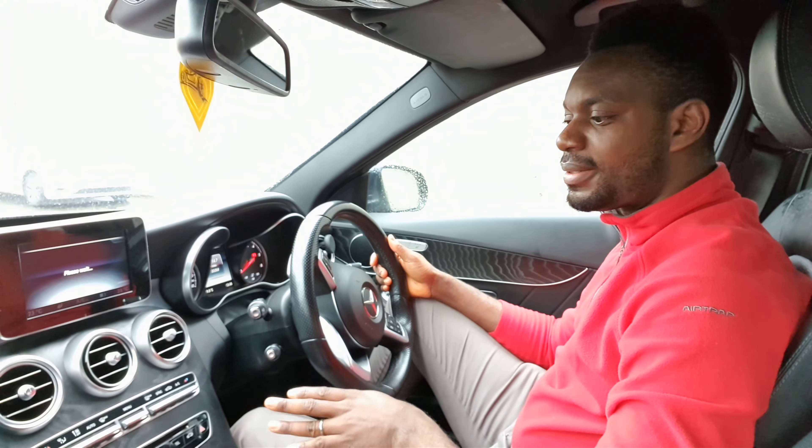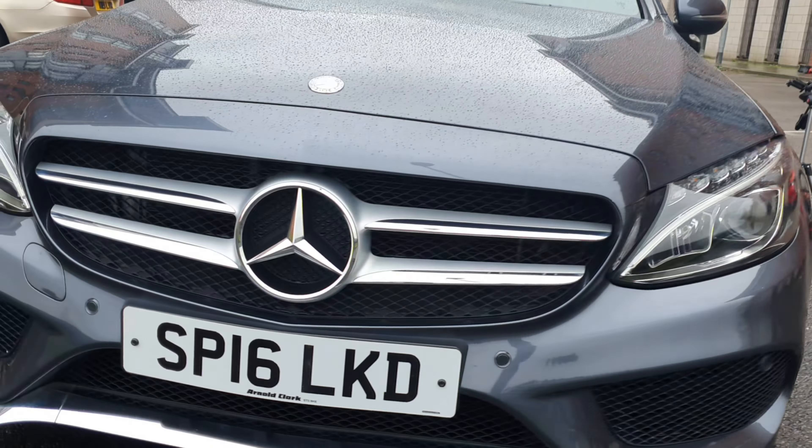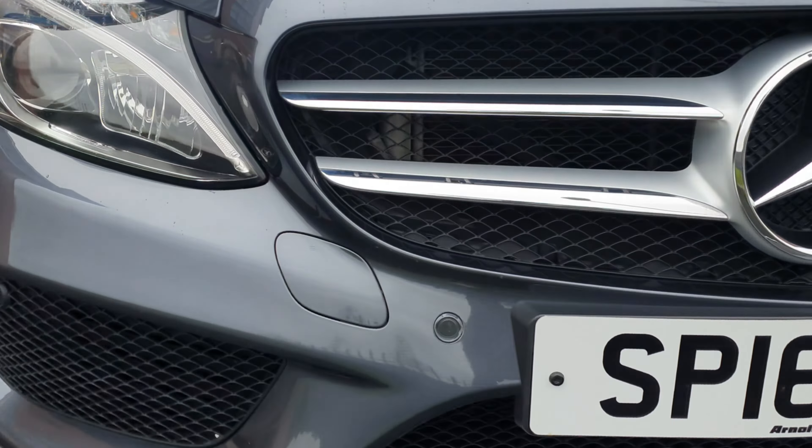Hello guys, welcome to today's review. I have with me today a Mercedes-Benz C-Class, specifically the C220 diesel engine in the AMG line. In the European market, this car has rivalry with the BMW 3 Series, Audi A4, and Jaguar XE. They all offer relatively the same quality with slightly varied cost prices, and preferences depend on desired taste and brand name.